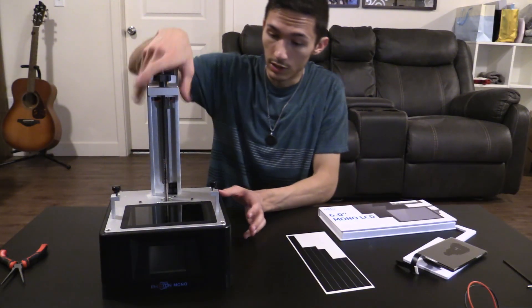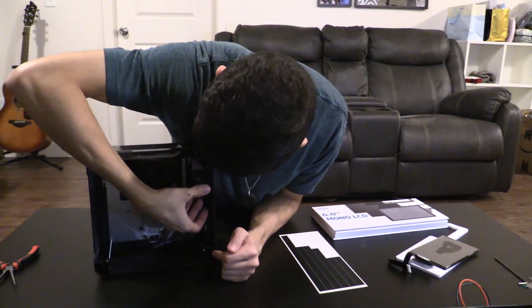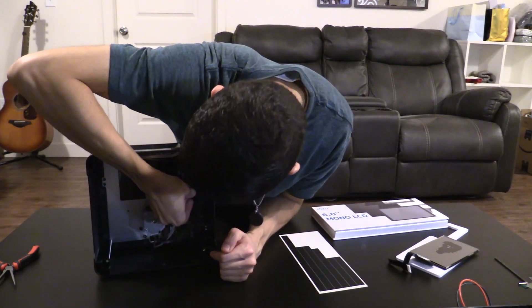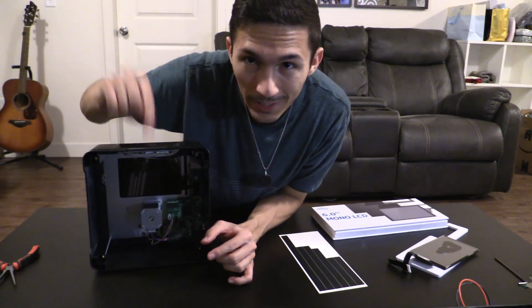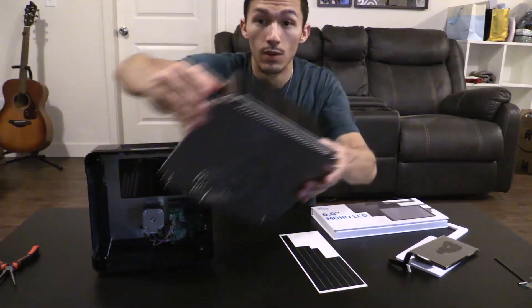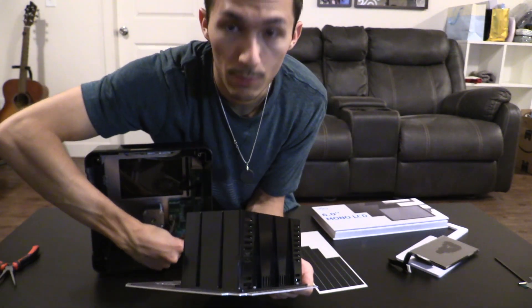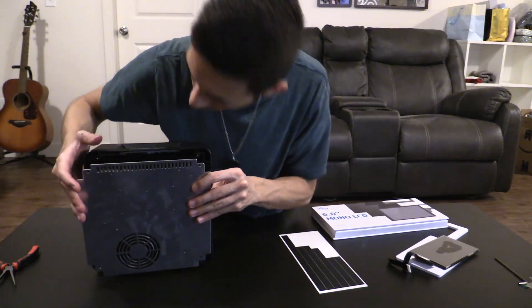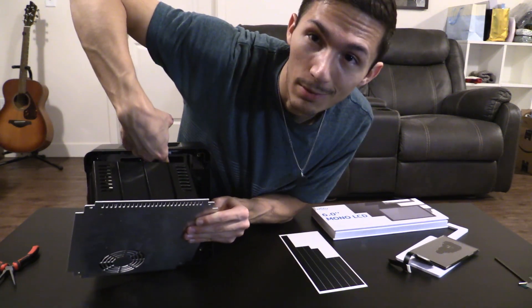Now we just need to reconnect the new screen by pulling this ribbon cable over. When you attach it, it should give you a nice little snap when you push it down onto the circuit board. We'll bring back the bottom panel — attach the cable first, fit it back in, making sure not to mess with the cable up here. And we'll just screw it back on.